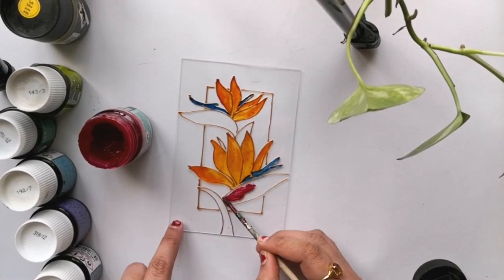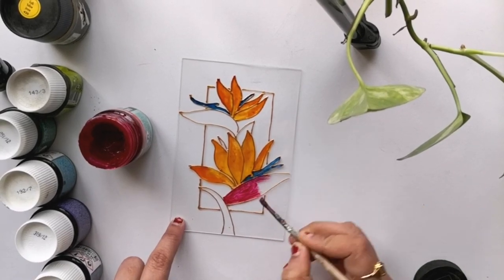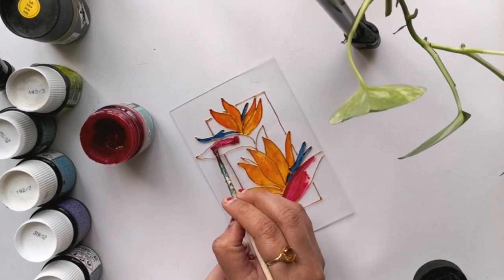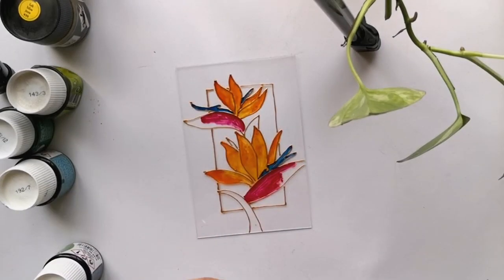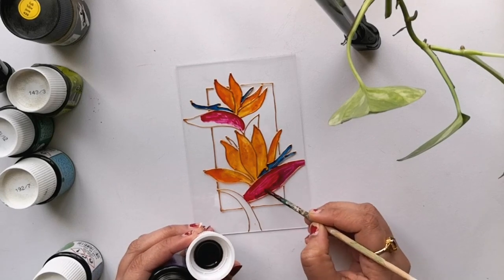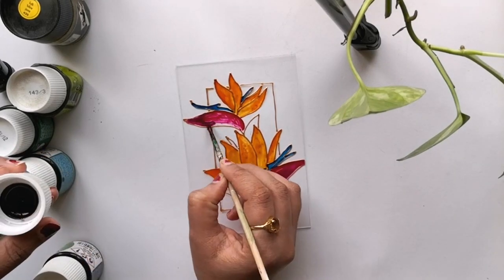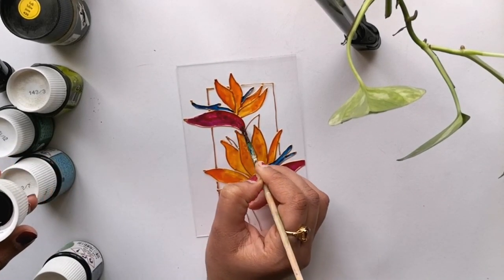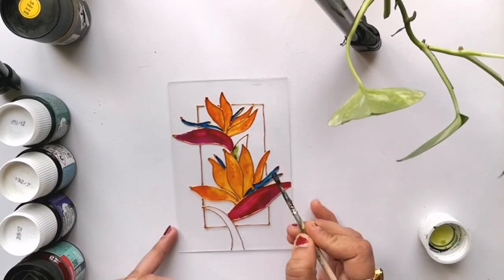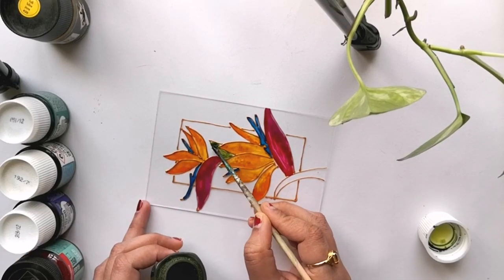This is a beautiful shade of pink which I got from the brand Amsterdam. But you can notice that it has started to dry, so I didn't want to waste the paint and have started using it across most of my glass painting projects as a shade. I'm applying purple from Pebeo Vitrail. For the leaves I am using apple green shade from Pebeo Vitrail.